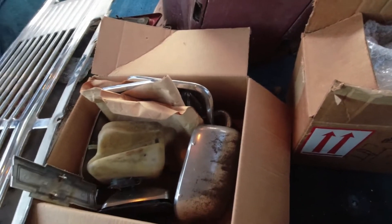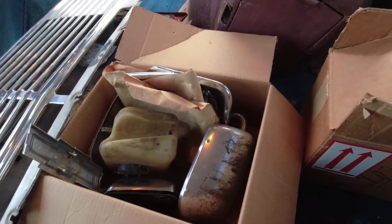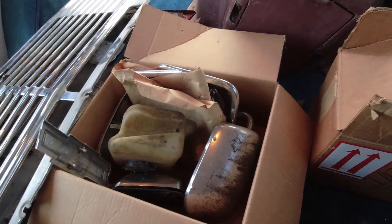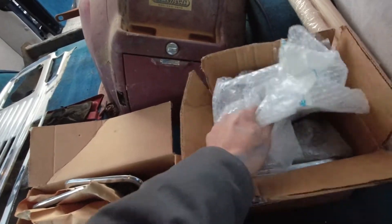I also got a set of mirrors off of one of his vans that has good glass in it, so I can throw those on so I can pass inspection without broken mirrors. Whether they'll stay on or not depends on how nicely they clean up.